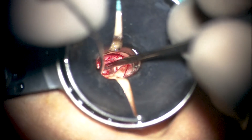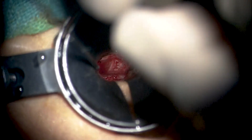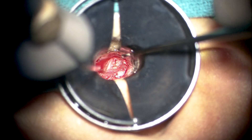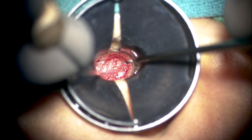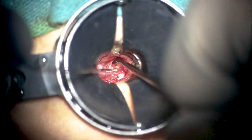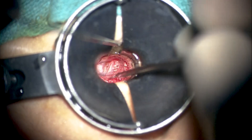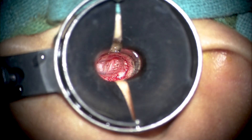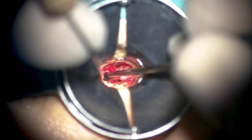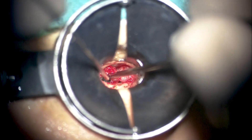Now we need to elevate the rest of the pocket from the chorda tympani as well, which may not be easy. Normally one could sacrifice the chorda tympani and excise the pocket completely. However, given that it has already been done on the opposite side with a modified radical mastoidectomy, and given that this is a pediatric patient, we are making all efforts to preserve the anatomic integrity of the chorda tympani — not to let it desiccate, not to place too much stretch on it, and not to cut it, to avoid permanent taste disturbances.